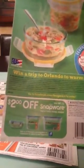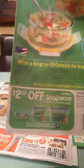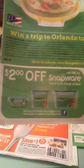This is how it looks and you're going to find this coupon — I still have one left, I used two other ones that I had. This one says that it expires on March 31st, so you still have plenty of time to go and grab your Snapware and save two dollars on one.